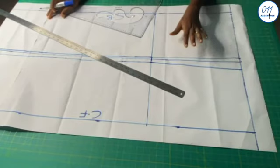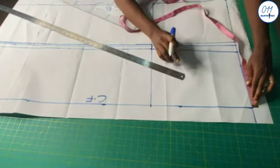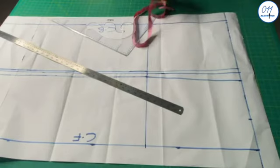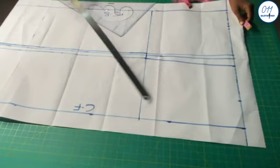It is now time to draw the dart for the skirt. To find the position of the dart from the center back and the center front, I will simply divide the nipple-to-nipple measurement, also known as the bust span measurement, into 2. In this case it is 7 divided by 2, which gave me 3.5. So I measure 3.5 inches starting from the center back and the center front respectively. The dart is 1 inch wide and should end 2 inches above the hip line.